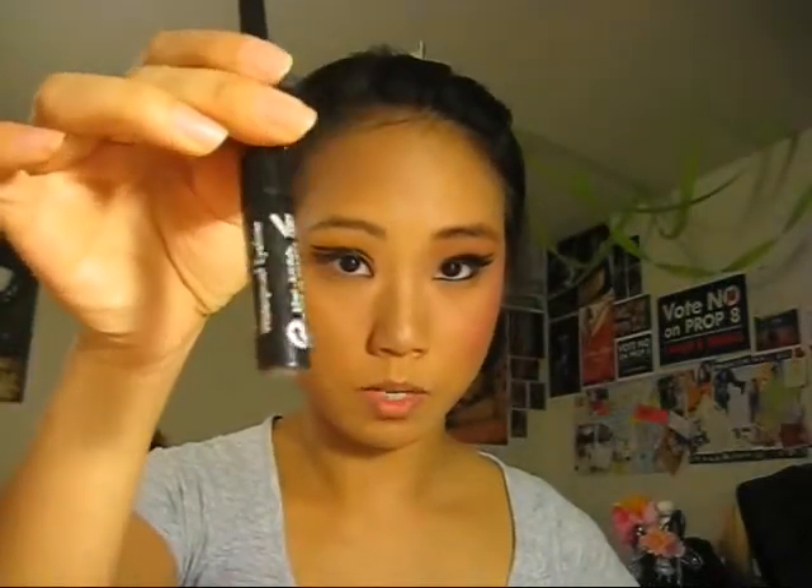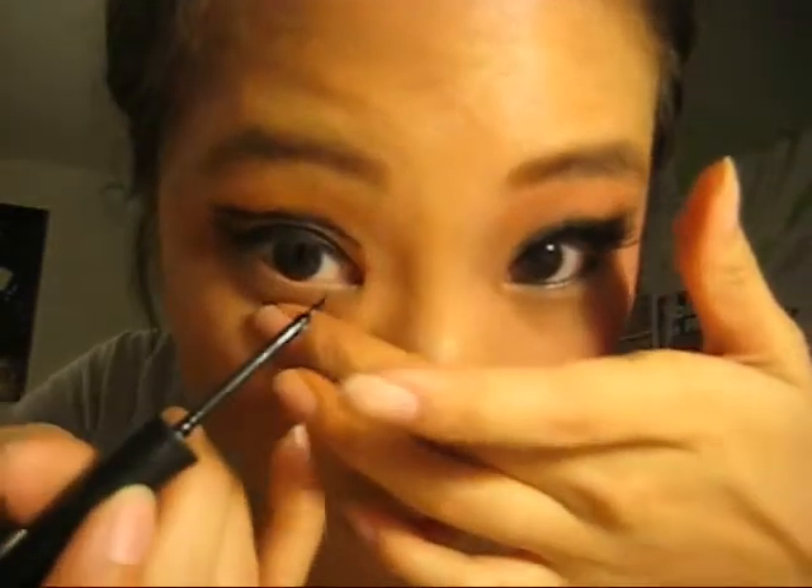Next, I'm going to finish the eyes by drawing liquid eyeliner on the bottom. There's a part between your bottom little eyelashes and your eye — that's called a waterline. Make sure you color that in with your liquid eyeliner; it's the same one I used for my upper eyelids. You can use the same one, so we just go like this.